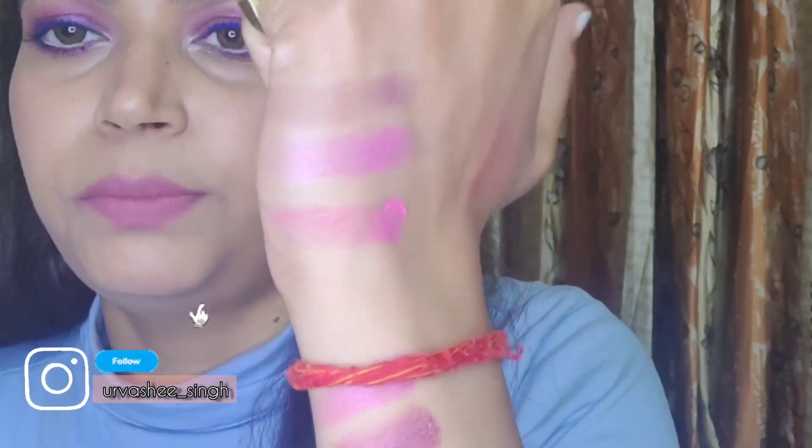Now let's see the swatch of the matte shades. I used this one today on my outer and inner corners to give depth and a spotlight-eye effect. This one I used as my transition shade. There's a lot of kickoff but it blends really well. So here are the mattes — yes, these are the matte shades.